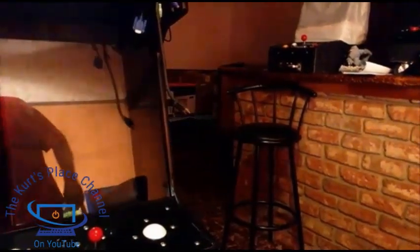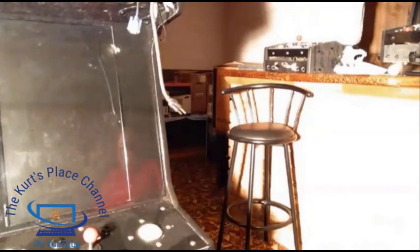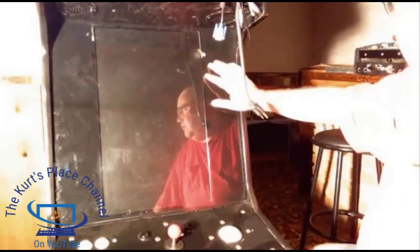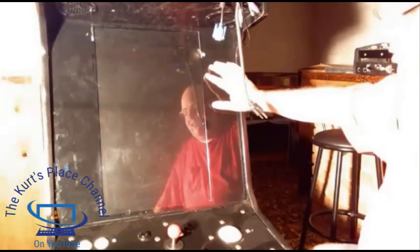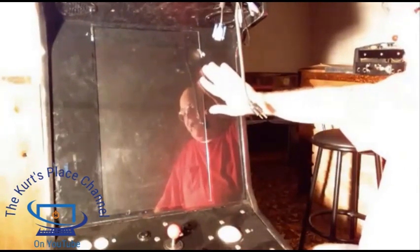First, I'm going to show you how to take the bezel off the game and take the monitor out. This is my Namco reunion arcade machine that I custom-built — one of the first machines in my modern arcade. This is basically the cabinet that all the other cabinets are patterned after, and the monitor's gone but I'm going to show you how to go about replacing it.